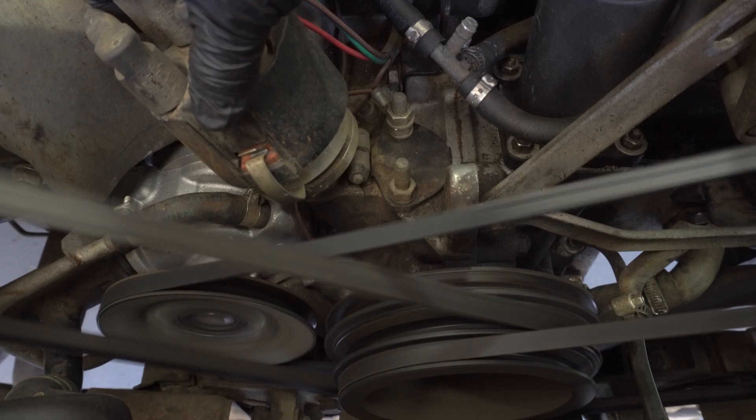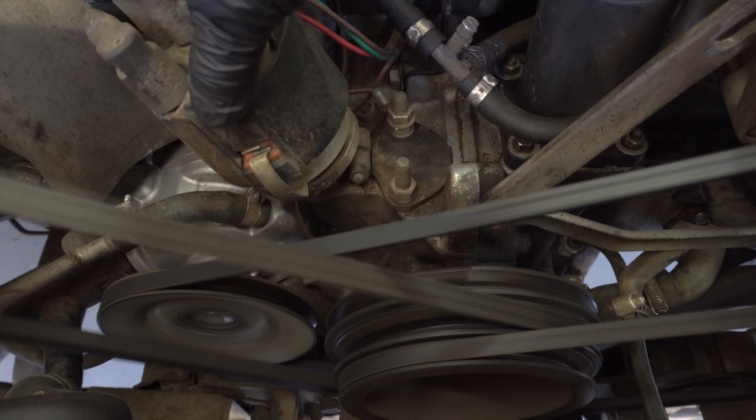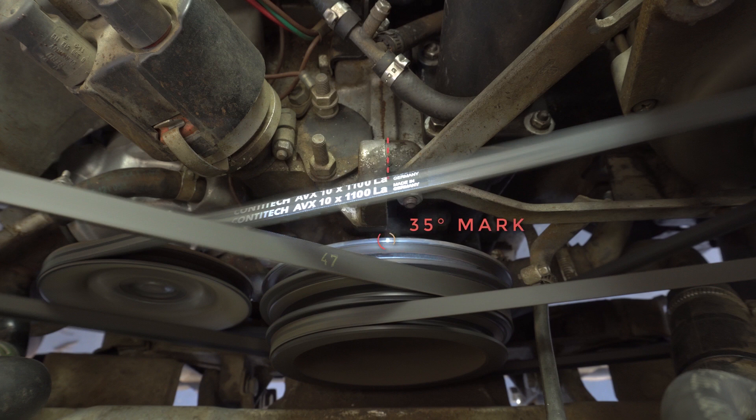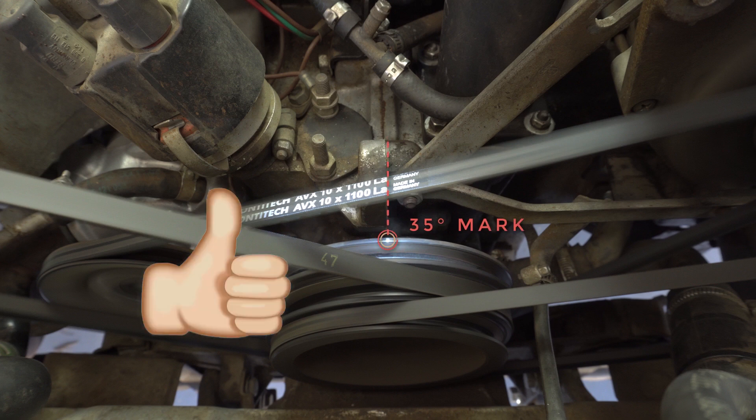The goal is to get the newly made 35 degree mark to line up with the engine case seam. Here you can see the timing is off just to the right. Turn the distributor to make the adjustments until the 35 degree mark is lined up. Here we can see that the 35 degree mark is lined up at 3000 RPM, so our timing is right on.